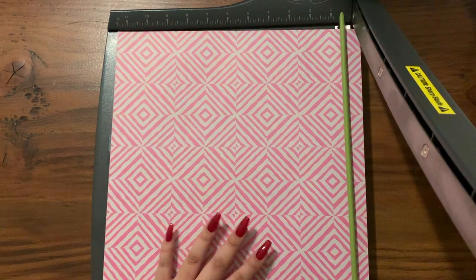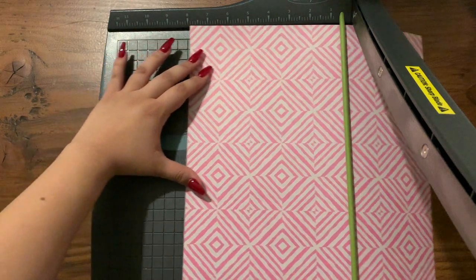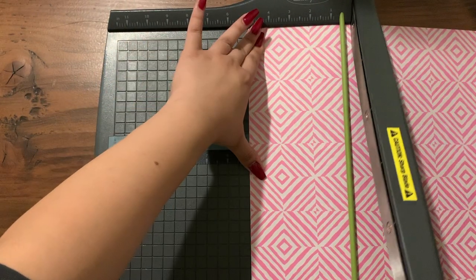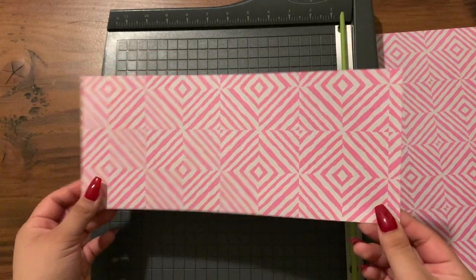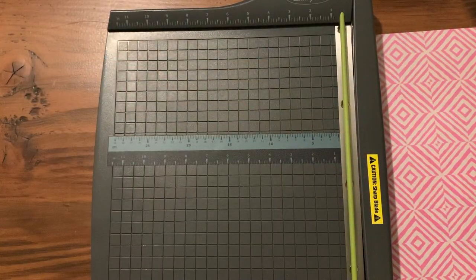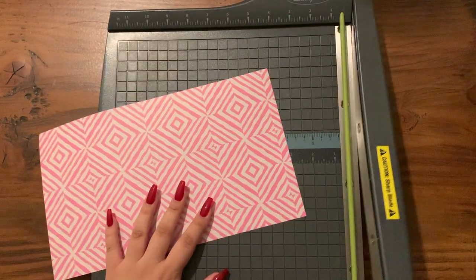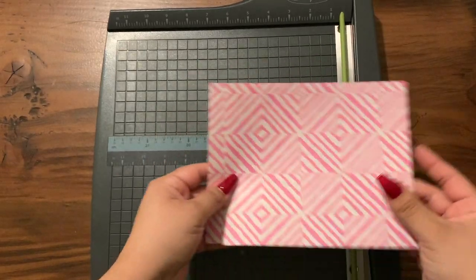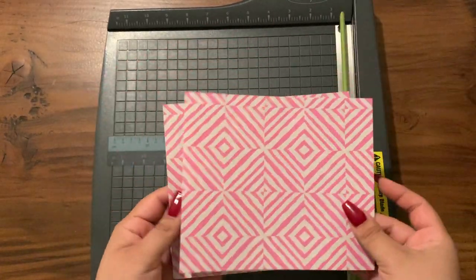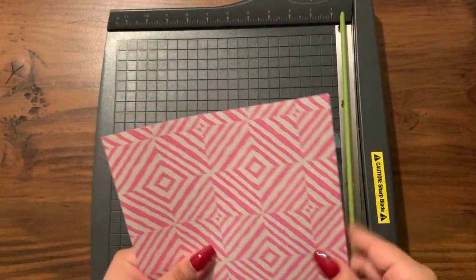We're going to go ahead and cut it at five inches — this is the paper I use for thank you cards and all of that. Then I'm going to go ahead and set this to the side and cut it at six inches, and that gives me two cash envelopes that will fold later. You guys will see that later.